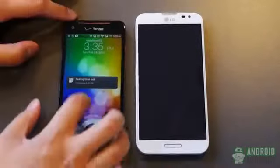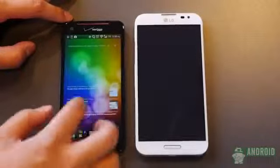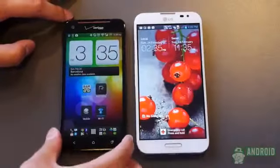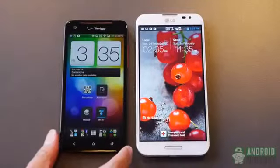Speaking of the 5-inch phones, we have the Droid DNA right here — the HTC Droid DNA on Verizon — and it is one of the first 5-inch display phones out there right now. It's one of the first to come out, and it is quite a popular phone, but we're expecting the Optimus G Pro to be just as, if not more popular.